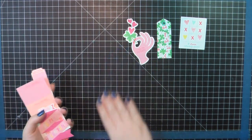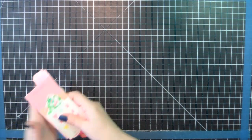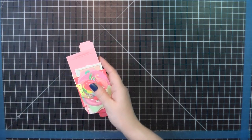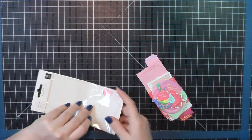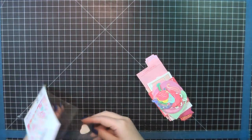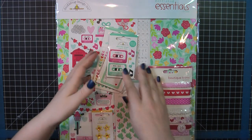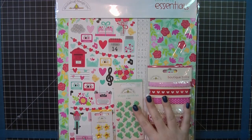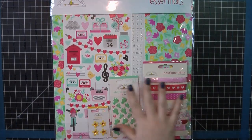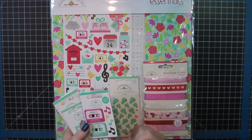I'm going to quick get this stuff cleaned up and then fade right into the Doodlebug stuff. For Doodlebug, I picked up just the essentials set. This all came in one package — I'll show you everything included in that. In addition to that, I wanted to get some of their Doodlepop stickers because I love them. They're kind of expensive, but they're just so cute.